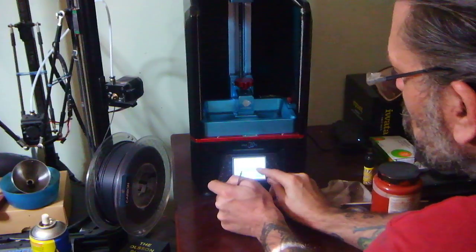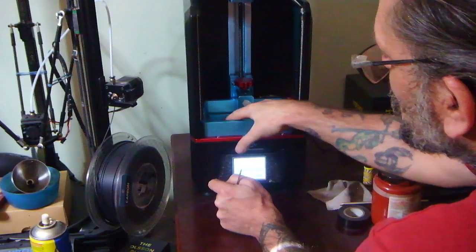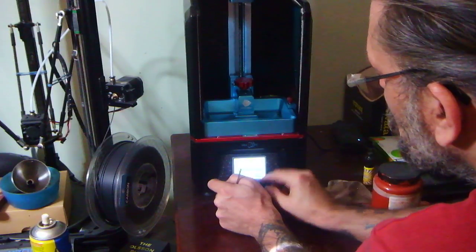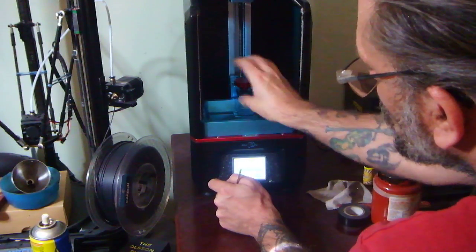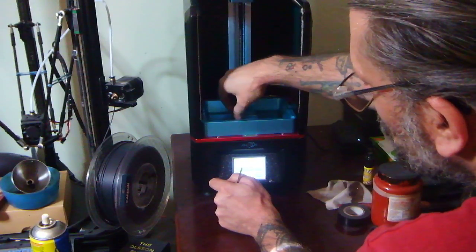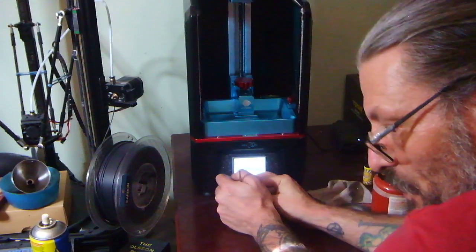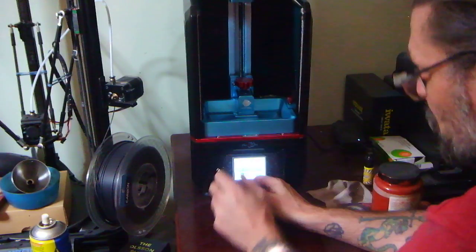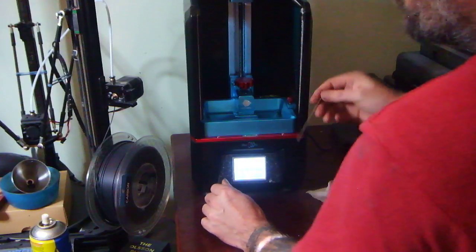Getting tighter, but I can still go another two. You can still feel wobble so I'm gonna keep going until that disappears. Now that's good and tight — I can't feel any wobble and it's difficult to turn the plate. I don't try too hard to turn the plate because I don't want to scratch the PEP sheet of course.